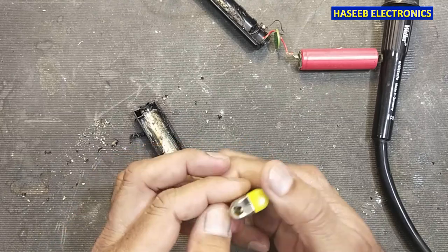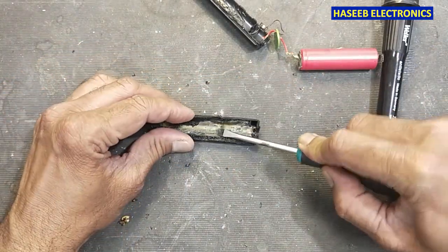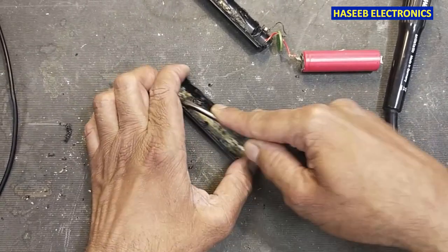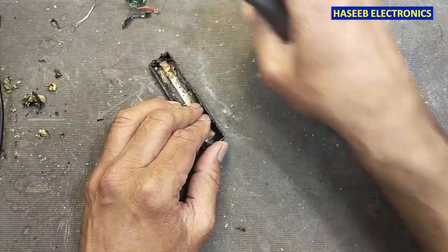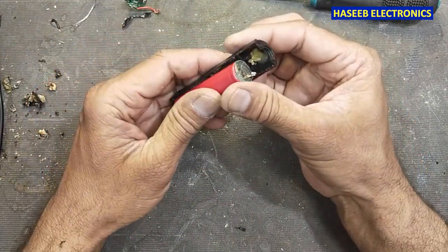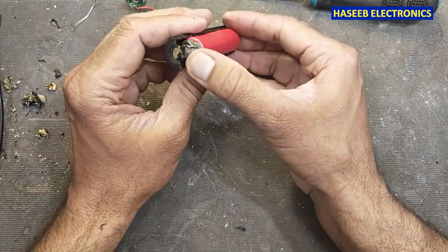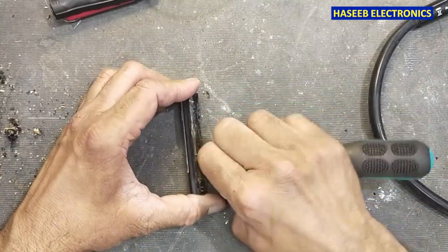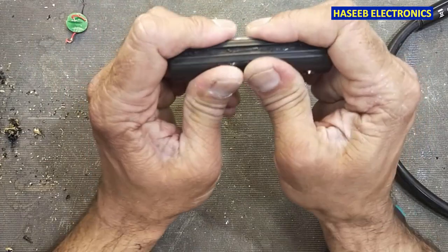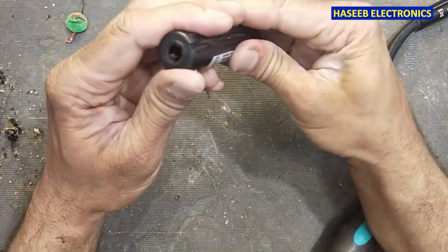If you don't have a hot air gun, you can use a lighter. Yes, now it's good. Now we will pack it.